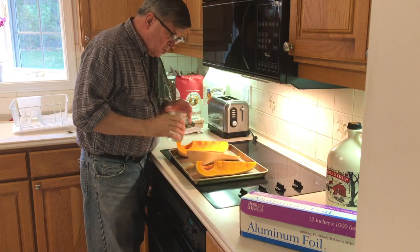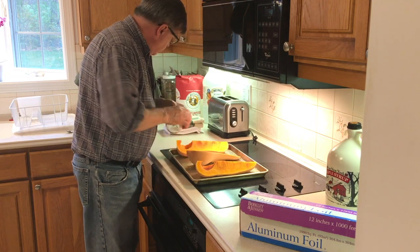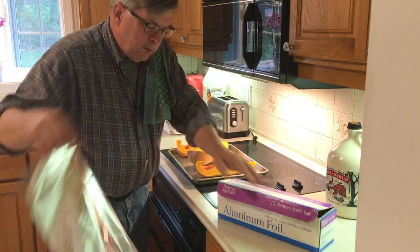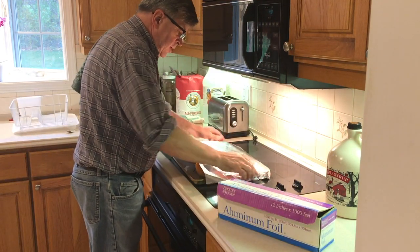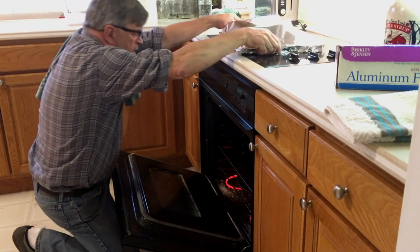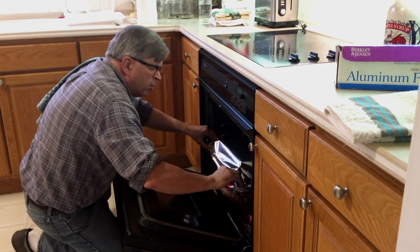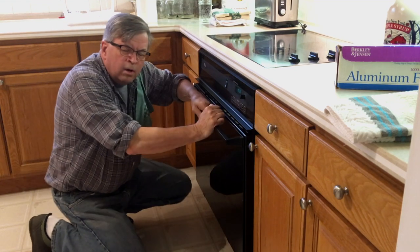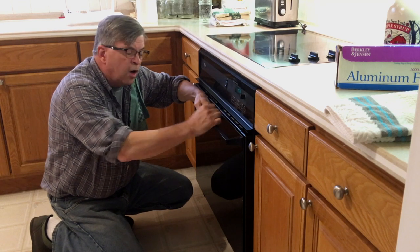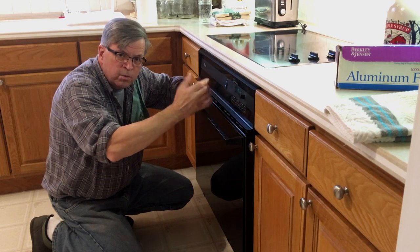I'm going to add a little bit of water to the pan — it's going to help steam them as well. Some aluminum foil. This is a 425 degree oven, these are going to go in and roast about 30 minutes or so. When you check to see how they're done, just take a fork or a knife and stick it inside. If it's nice and soft like squash is supposed to be, then you're done.